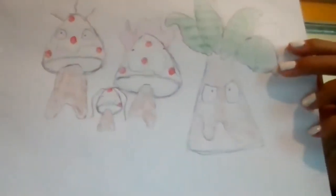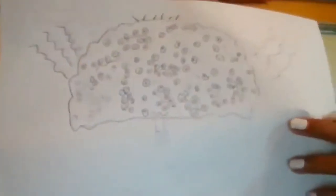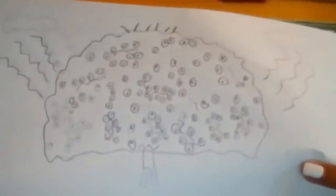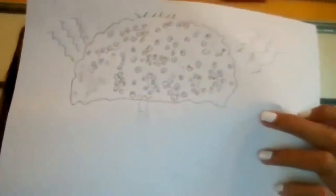Melani's turn - she made a little mushroom creature. I love it! Wait, what's this? Are those all eyeballs? Can you imagine the bill for contacts for that creature? That would be insane. Awesome, thank you Melani.